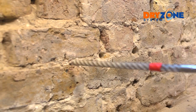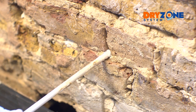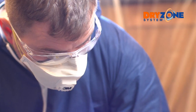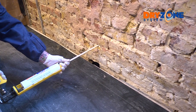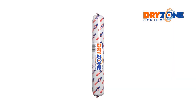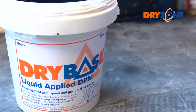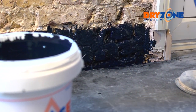Next, drill holes along the mortar course. If you're using Dry Zone 310 milliliter cream, inject it directly into the drilled holes using a standard mastic gun. For treating larger areas, there's a Dry Zone 600 milliliter cream available; the 600 milliliter foil cartridge requires a special injection gun.